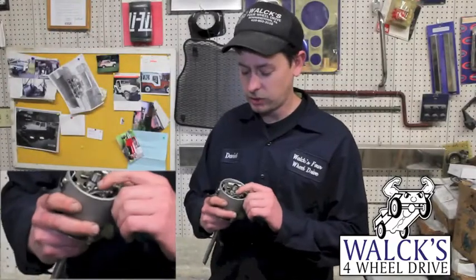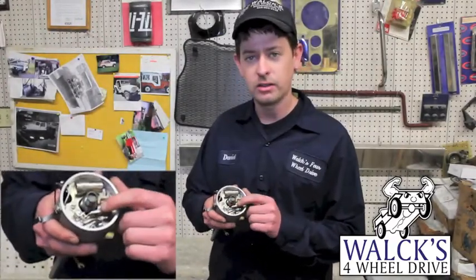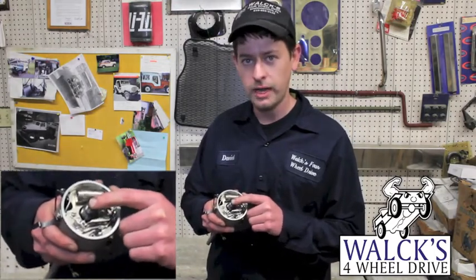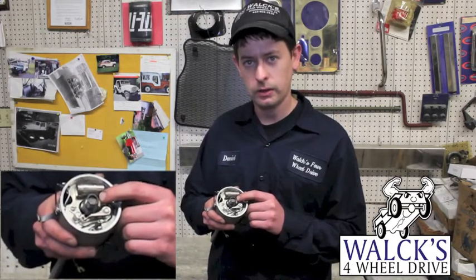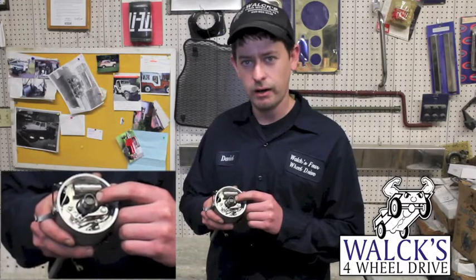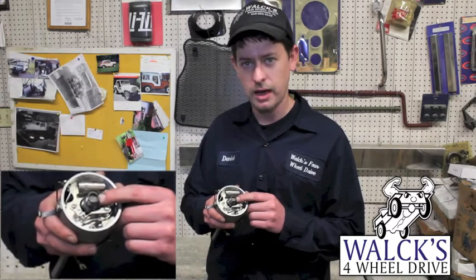Inside there are two different style points. This style here is called the eccentric type. There are two screws — one to hold it down and then the other one adjusts your points. There's another style that uses a notch. It's a little rare, but you just stick the end of a screwdriver tip in it to adjust your points in and out.